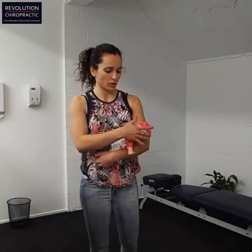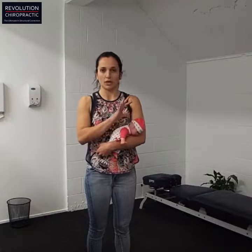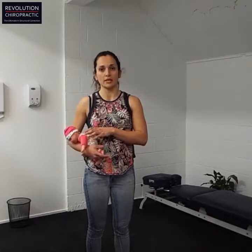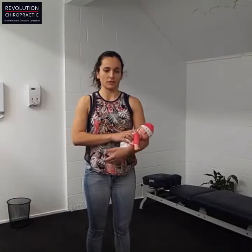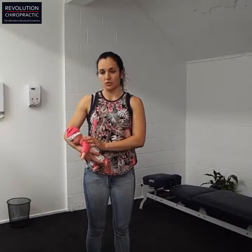Naturally the baby will want to lift up his or her head, and they should be able to freely move their head from side to side. You can swap arms at any stage — keep swapping arms if you get tired — and try to do this for five or ten minutes.